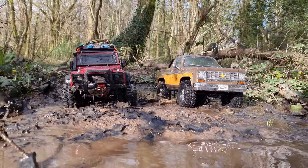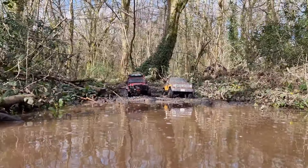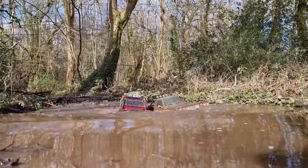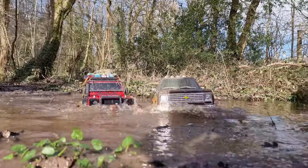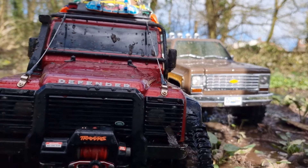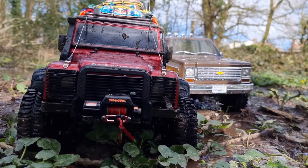This looks like a good line-up for a first-gear water run — who's got the power to get through the water fastest? Three, two, one, go! I think the FCX10 just had that, easy — just by a smidge.